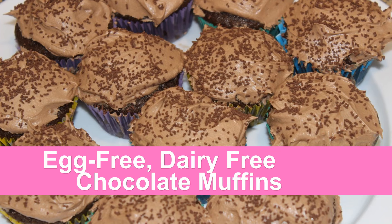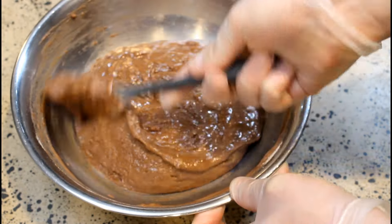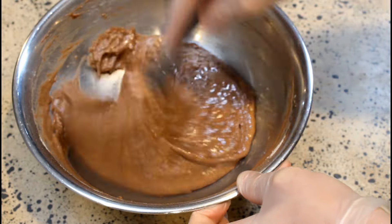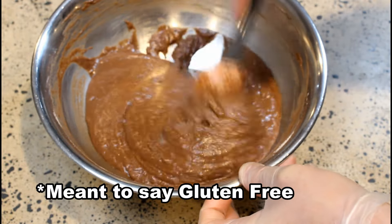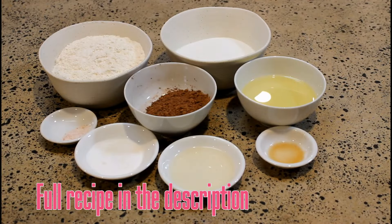Hello and welcome to Allergy Friendly Feast. Today we're making delicious egg-free, dairy-free chocolate muffins, and these could easily be gluten-free as well — all you have to do is switch out the wheat flour for gluten-free flour — if you're sick of missing out because you or someone in your family have got allergies.